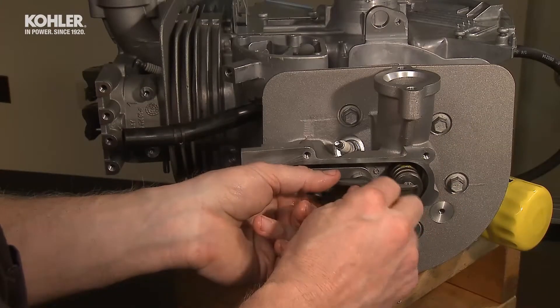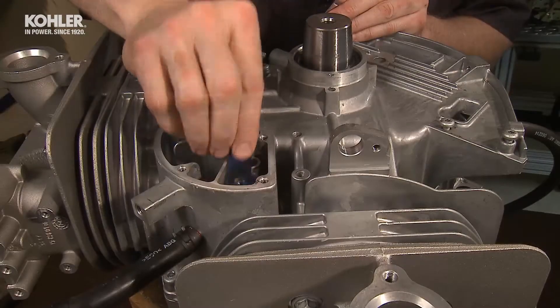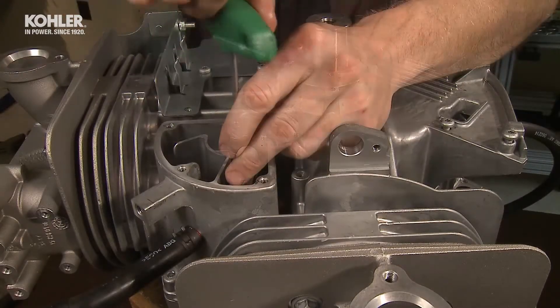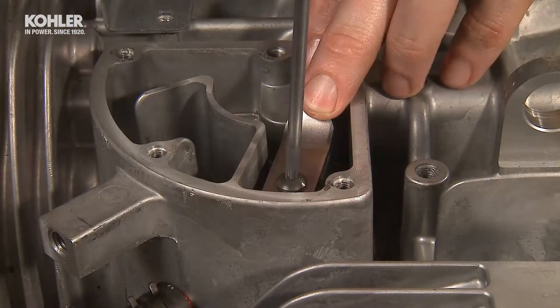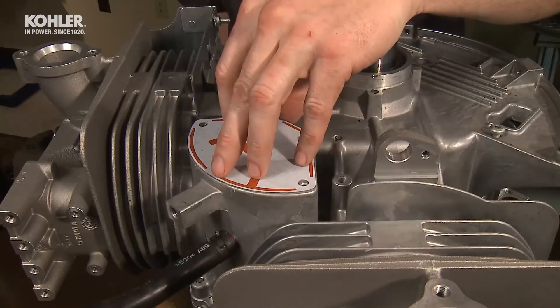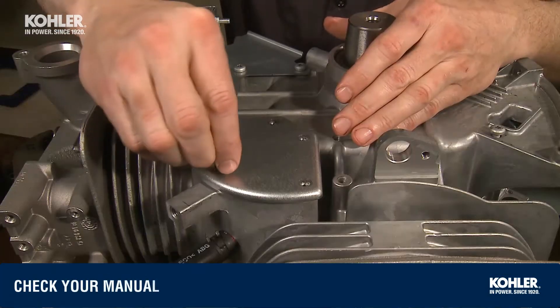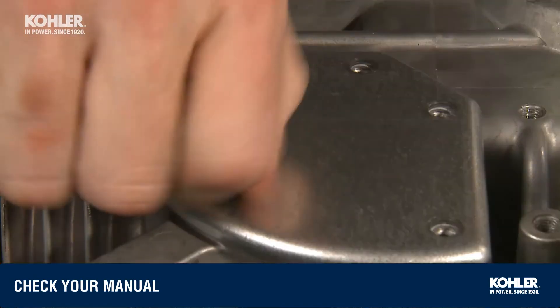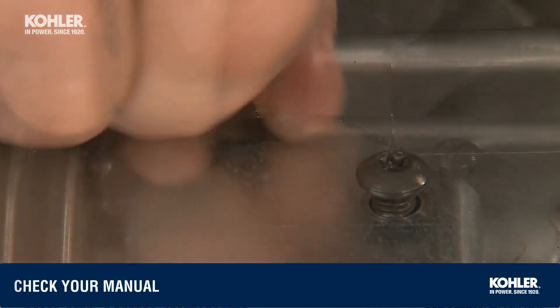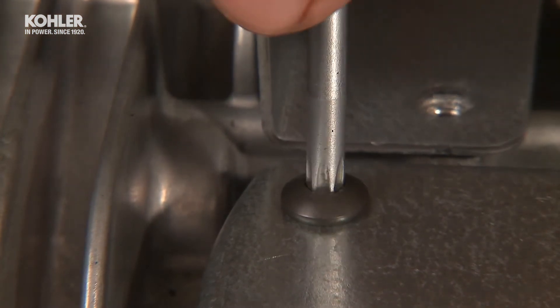Install the rocker arms just tight enough to retain the push rods. Next, install the breather assembly components: the filter, the breather reed and back plate assembly, and the gasket and cover. Install the five T25 torque screws and torque to the specs listed in your service manual. Be sure to install the cover gasket in the correct orientation, with the ribs of the gasket meeting the casting ribs of the breather chamber.